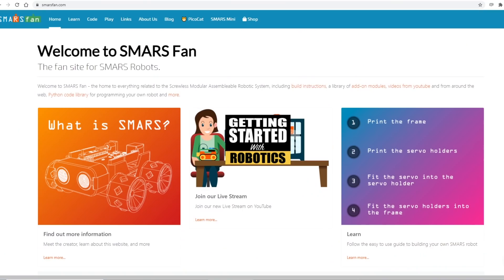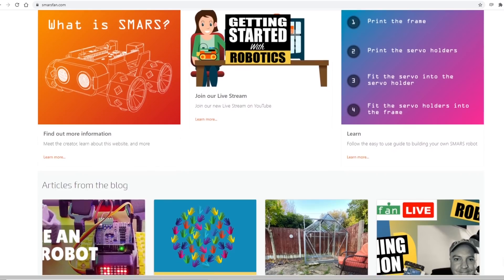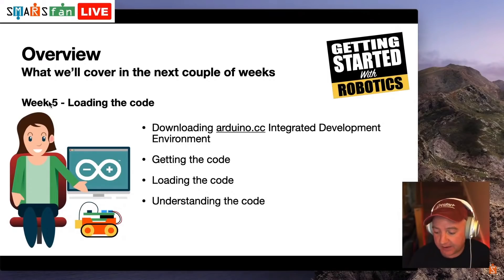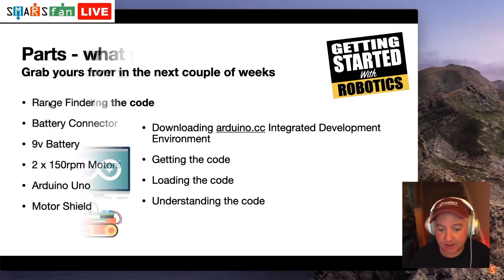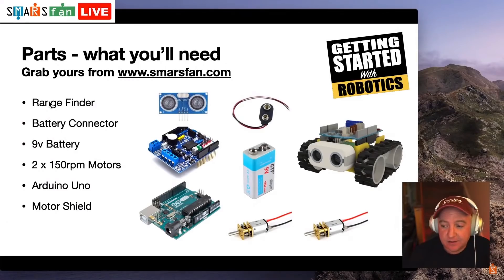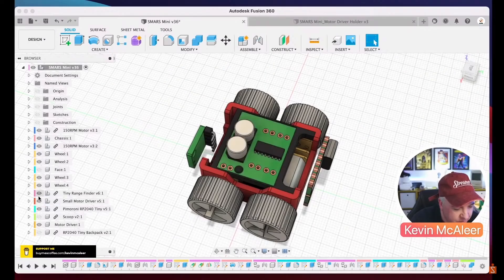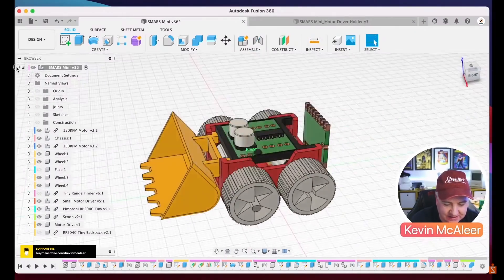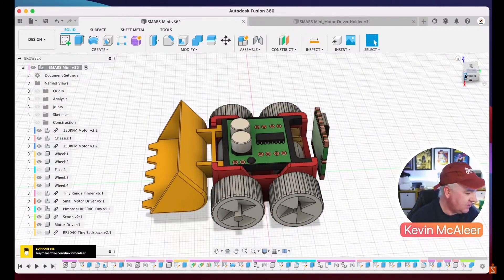SMARS stands for Screwless Modular Assemblable Robotic System and Kevin runs the fan site which you can check out at smarsfan.com. There's a great video about getting started with robotics and it looks like Kevin's also dabbled with the InMove humanoid project. He also has some Fusion 360 tutorials, so this is a great channel to check out if you want to get started with some cost-effective robot projects.